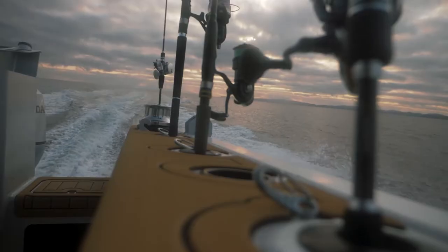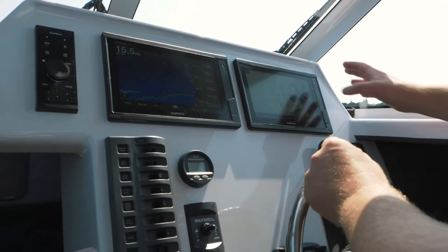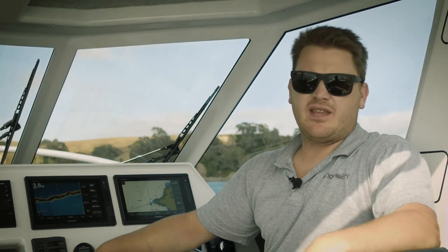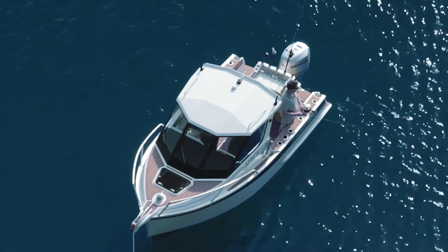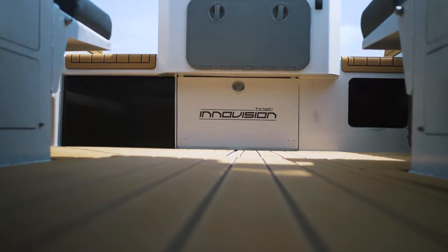With InnoVision Boats and the option of fully customising your boat, we can tailor everything how you like it. This customer wanted a really nice finish. He had an 8 metre boat prior to this and wanted everything from that boat in his 6 metre boat. Starting from the front, we've got a stainless grapple with stainless chain and full U-deck flooring from the full deck all the way through the cockpit in the teak-on-black finish.